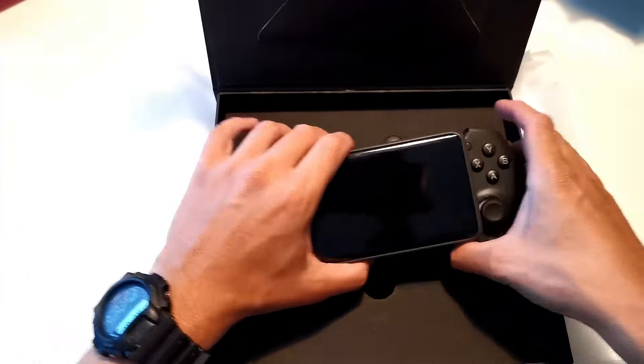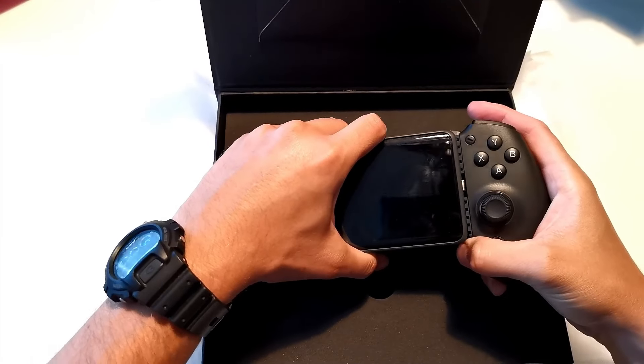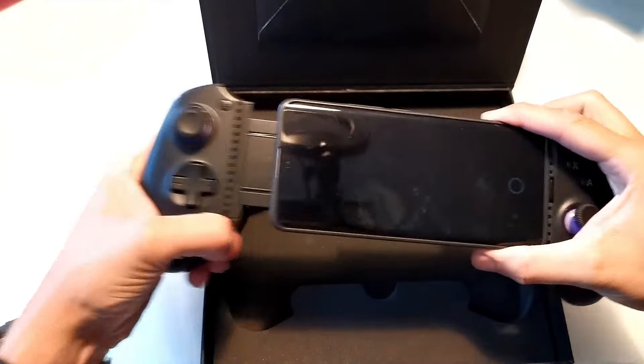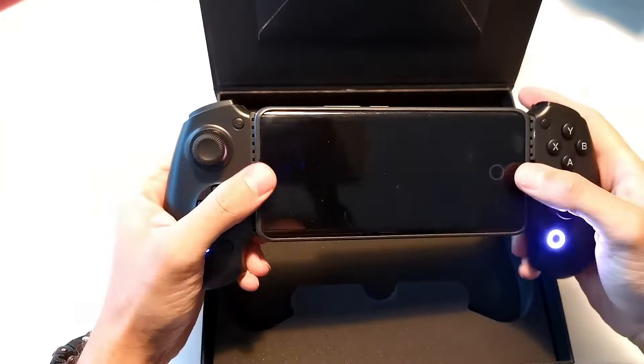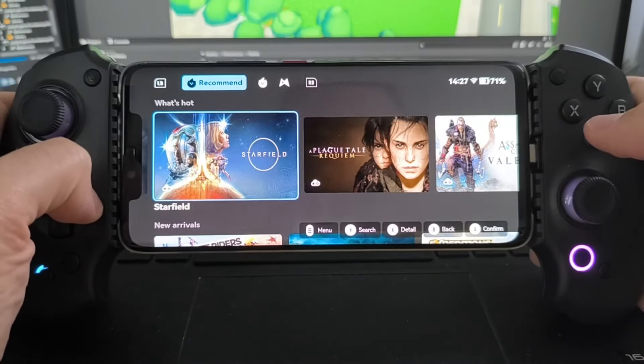Putting my mobile phone into the Absolute S9 and starting to use the controller was as simple as sliding my phone into the USB Type-C connector, and the controller automatically started working. I didn't even need to take my phone out of its case. There is an app that comes with the S9 that acts as a great gaming hub, but it's not needed for just plug and play.